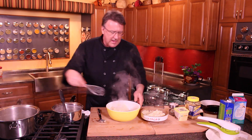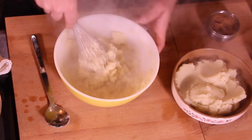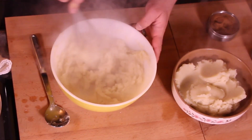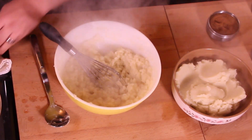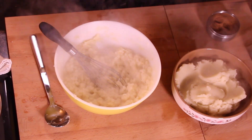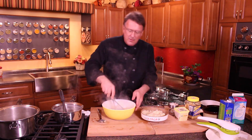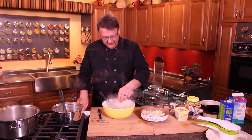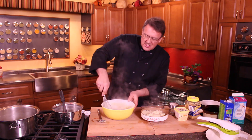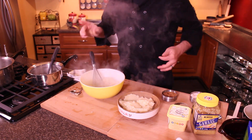Then we've got a cauliflower mashed potato — how easy is that? You might need to kick it up a notch. We can taste it here and see how our flavor is. Pretty good — might just add a little bit more salt. And just like that, you've got a whipped cauliflower mashed potato.